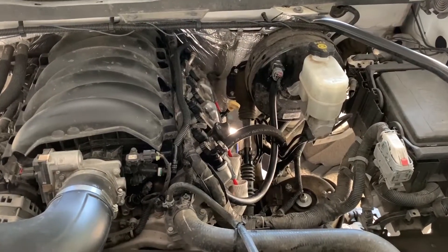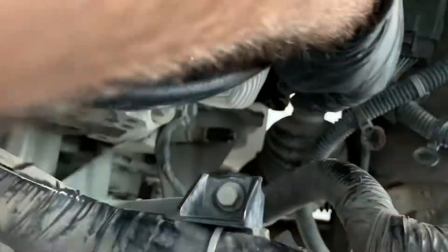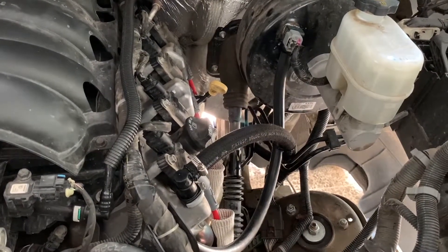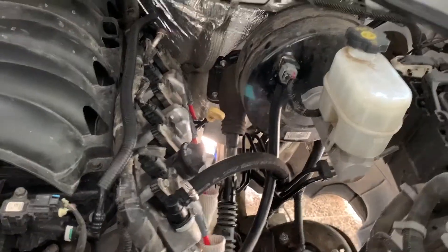I would recommend that before you do the actual delete of the vacuum pump, you put a little fitting like this one and go for a test drive to check that your hose is correctly supplying vacuum to the brake booster. Feel that the brake is not going hard or anything, but you should be fine if you have the correct hose.